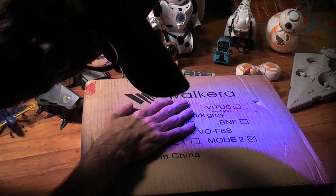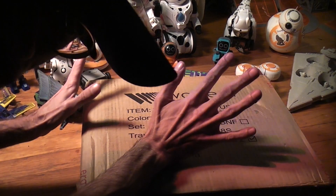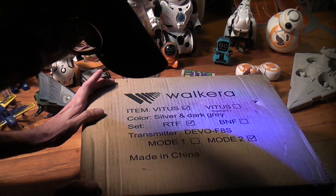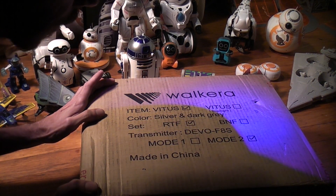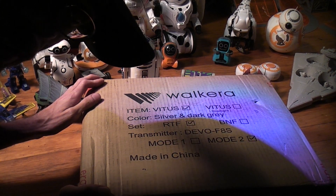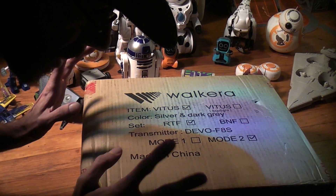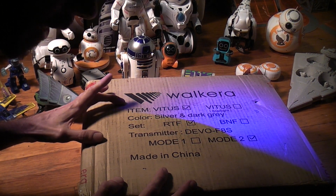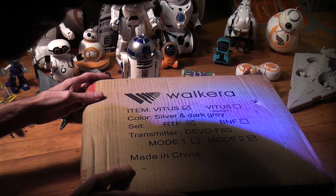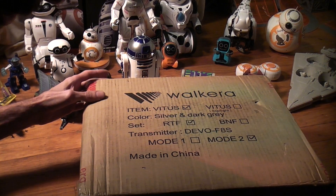Today I've got something special to show you. Wakera sent me an email about three months ago. They said they are developing a new drone called the Vitus 4K Folding Following Super Awesome Badass Drone, and asked would I like to help test it out. I said okay. So this is a sponsored video — this was sent to me for free. I don't have a thousand bucks to buy this drone, but I told them I'd do a nice unboxing video, show some of the 4K video, and give some of my thoughts.